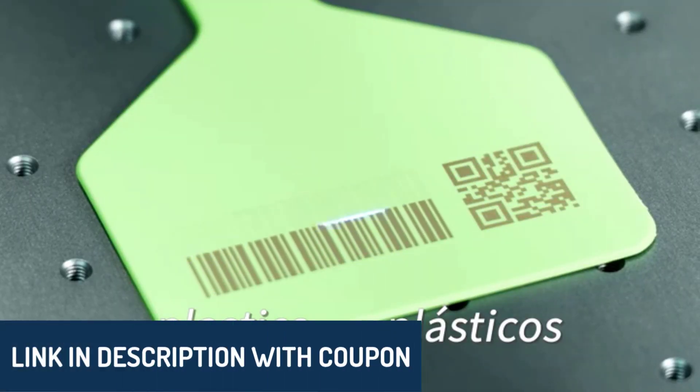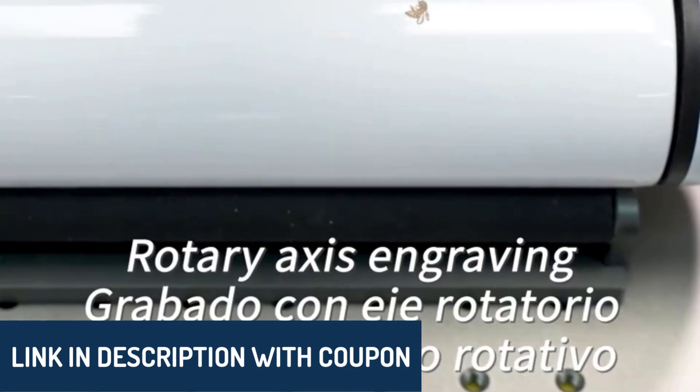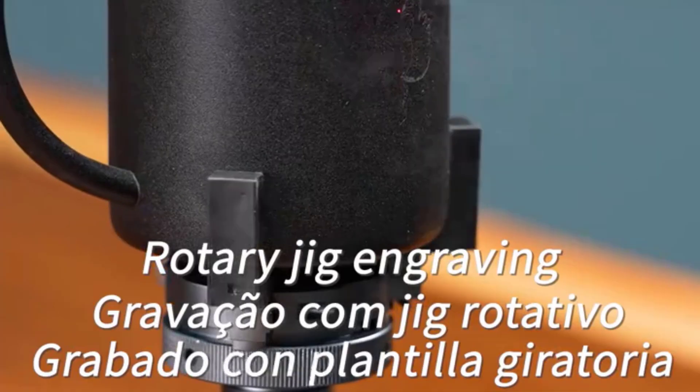Don't forget, all the product links are in the description below, so check them out for more details on your favorite picks. Let's explore what makes each of these machines stand out and how they can enhance your projects.